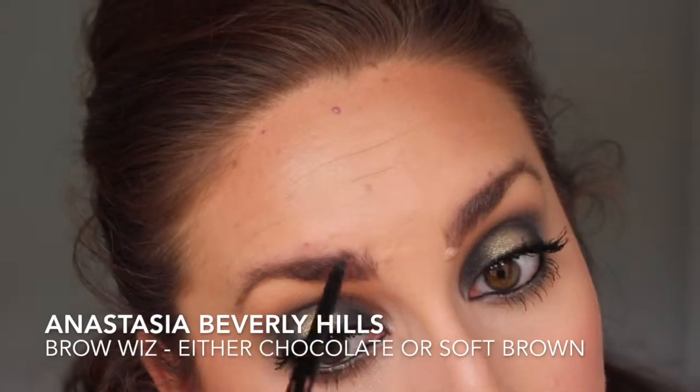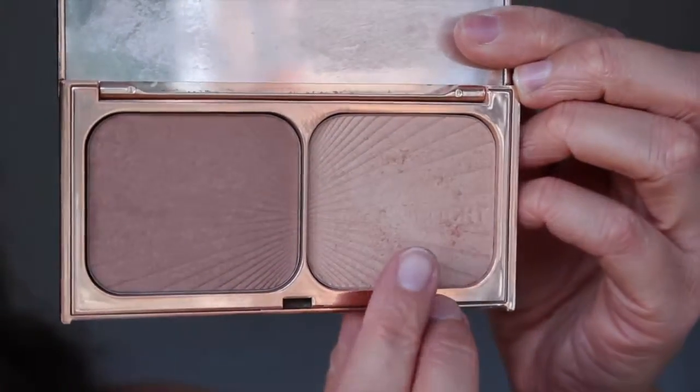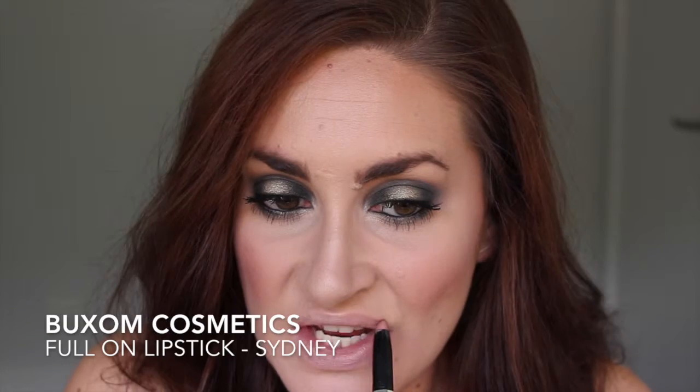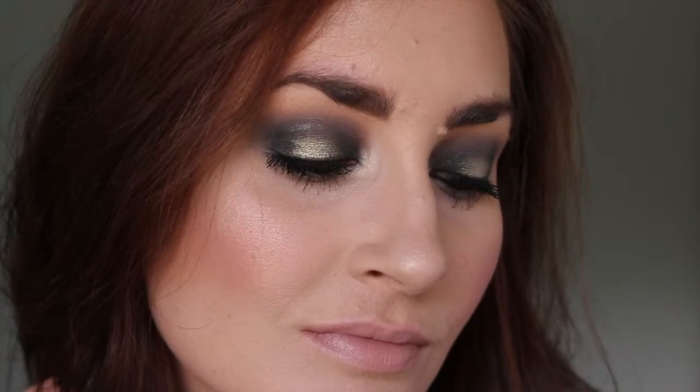I filled in my brows with the Anastasia Beverly Hills Brow Wiz. Kendall's inner corner highlight didn't look as intense as the gold on her lids, so I used the Charlotte Tilbury highlight on my inner corners — it's still in the golden family but a bit more subtle — and also popped it on the high points of my face. For lips, they were more peachy-pinky and matte, so I used one of my favorite lip products by Buxom as the color was pretty spot on. That's the finished look — I really hope you enjoyed this tutorial! If you did, please give it a thumbs up and subscribe. Thank you so much for watching — see you soon, bye!